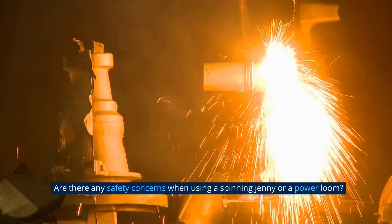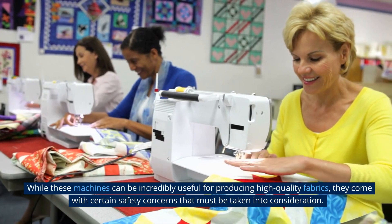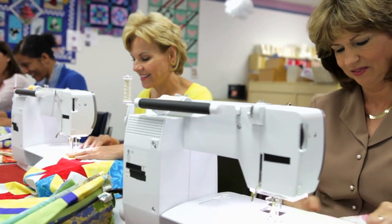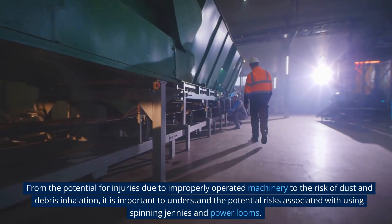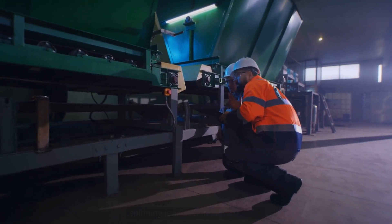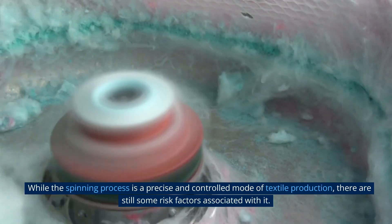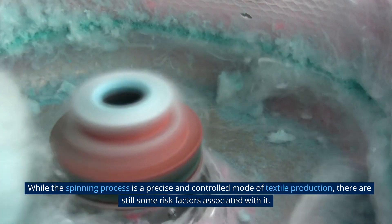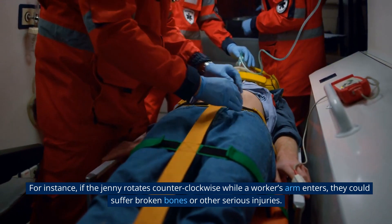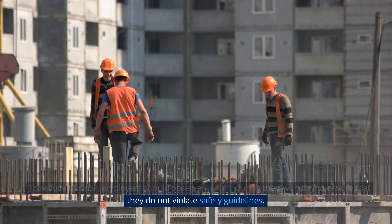Spinning jenny and power looms are two of the most widely used textile machines in the world. While these machines can be incredibly useful for producing high quality fabrics, they come with certain safety concerns. From the potential for injuries due to improperly operated machinery to the risk of dust and debris inhalation, it is important to understand the potential risks. The first safety concern is the potential for personal injuries caused by improper machinery operation — for instance, if the jenny rotates counter-clockwise while a worker's arm enters, they could suffer broken bones or other serious injuries. To reduce this risk, employers should observe workers during their workday to ensure they do not violate safety guidelines.